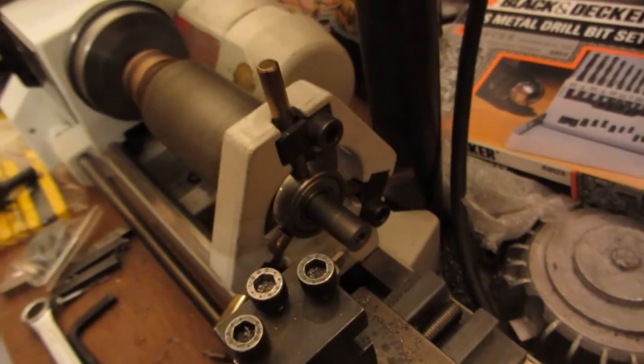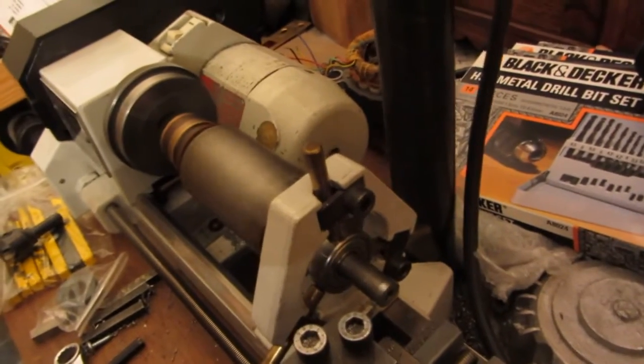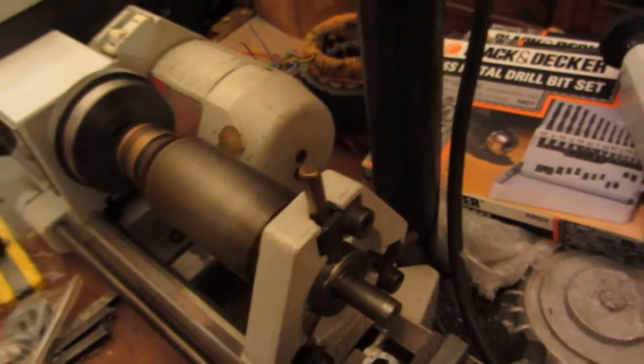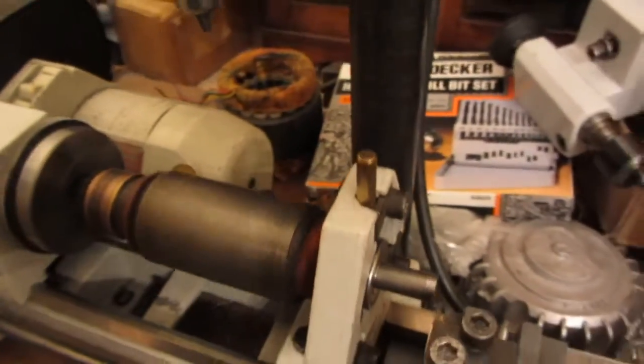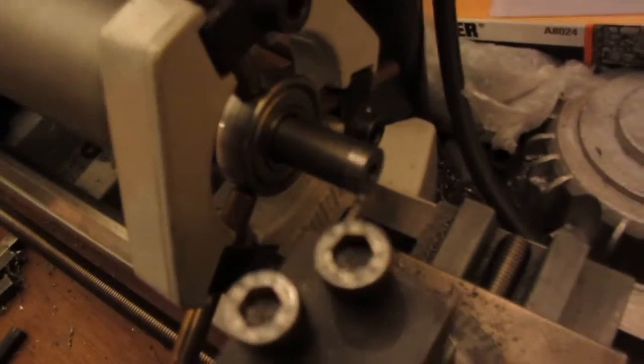The trick with these Unimat lathes is to take very little off at a time — very slow, gentle passes. Eventually that will come through. Again, remember this is just for demonstration purposes.